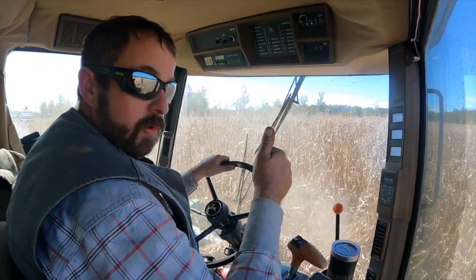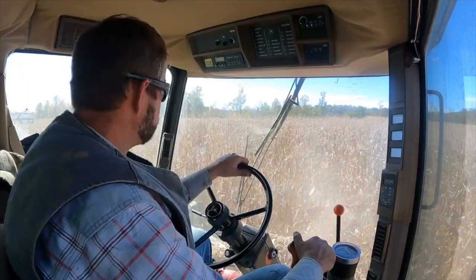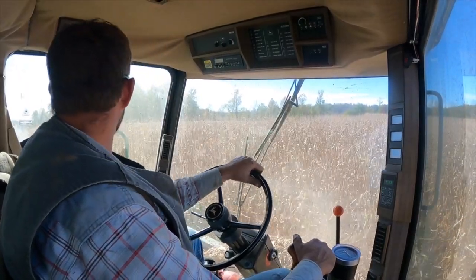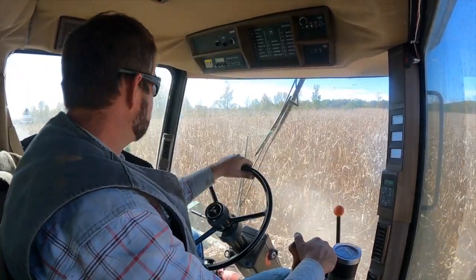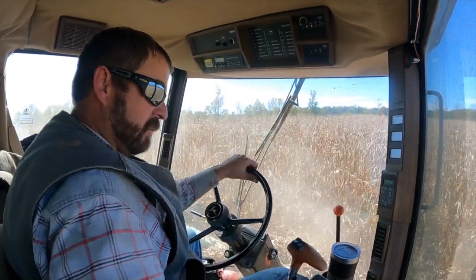Got that going. So now we're in the corner and it is a pretty late start being in the corner. But a late start is a late start — we're rolling now.